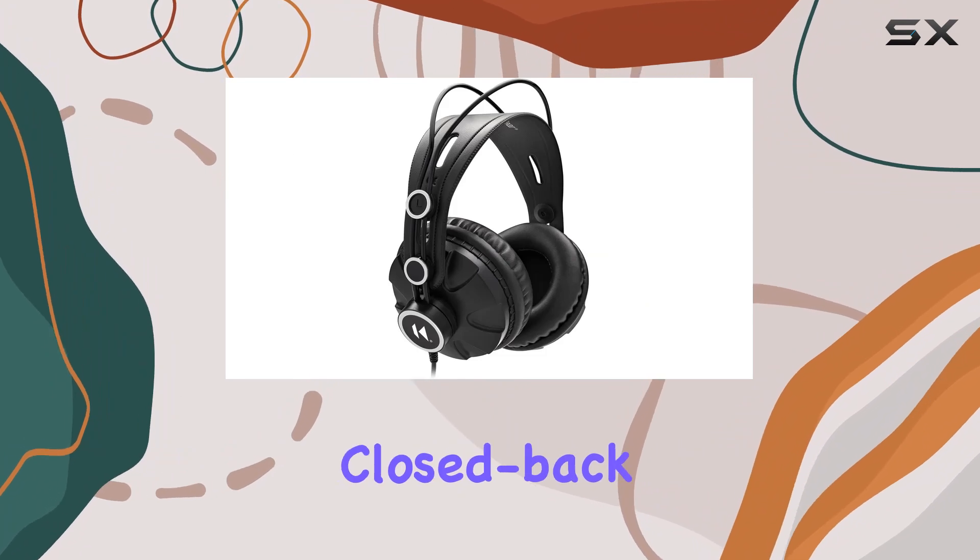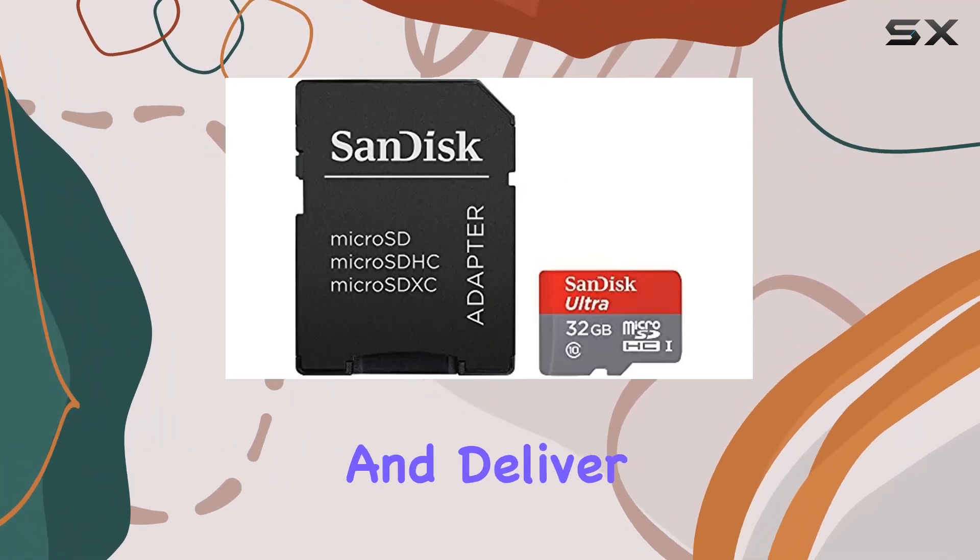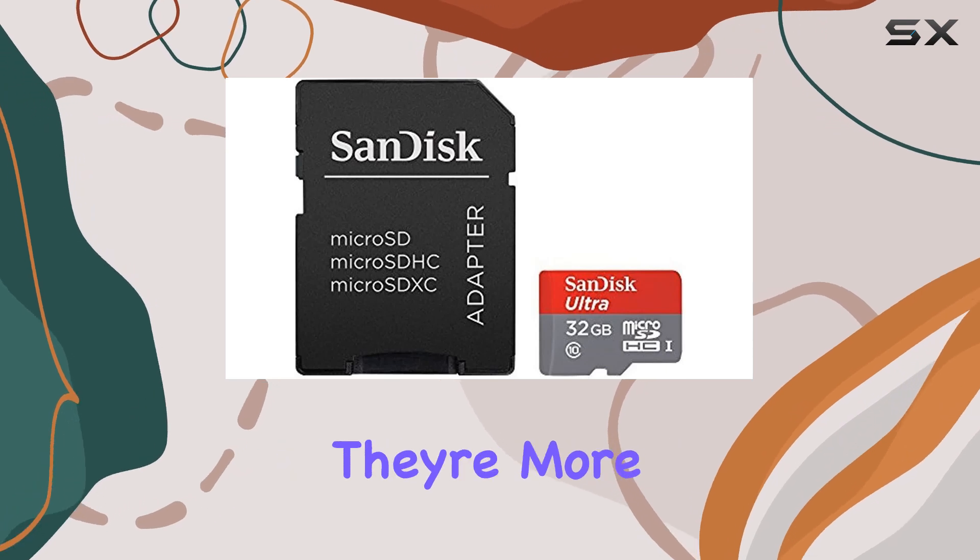As for accessories, the bundle includes closed-back headphones for monitoring your recordings live. They're comfortable and deliver decent sound quality, although they're more on the basic side.